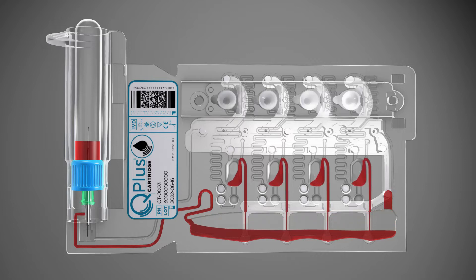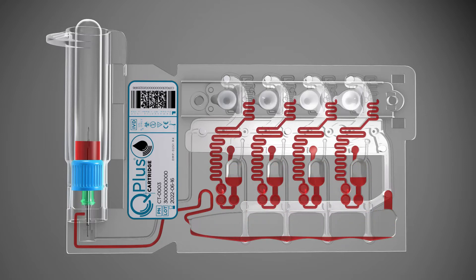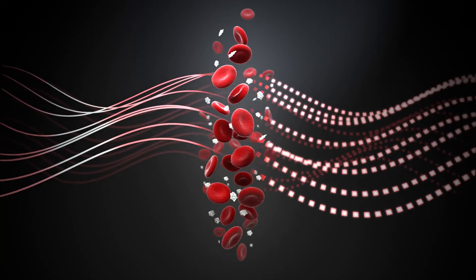The sample is evenly dispersed through four fluidic channels within the cartridge, mixing with various reagents, and then into wells where Quantra's hemostatic parameters are measured. An ultrasound pulse is sent to the blood, causing the sample to resonate.